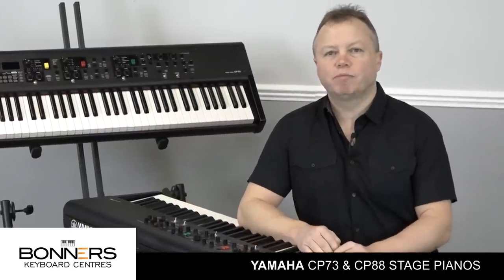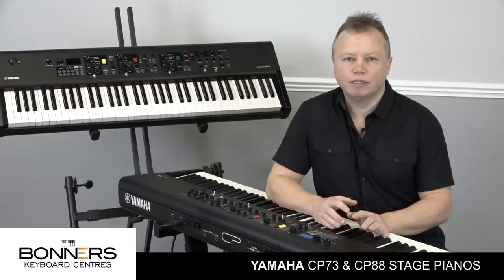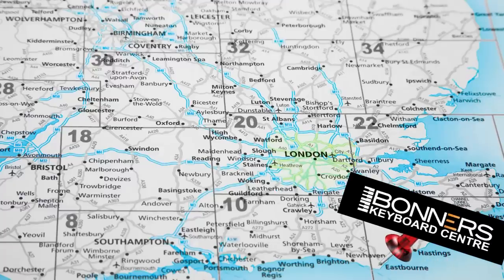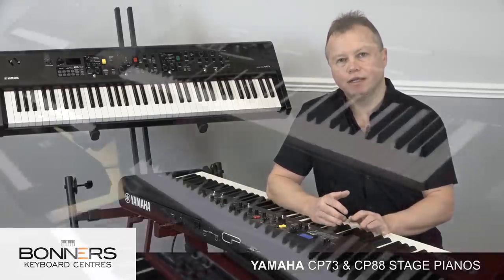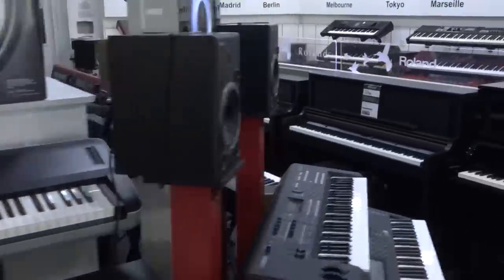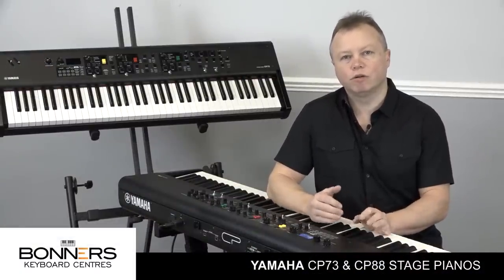Hello, I'm Tony from Bonners Music and this is my presentation of the brand new Yamaha CP88 and CP73 stage pianos. You'll be able to see these pianos as soon as they're released in February 2019 in both of our showrooms - one in Eastbourne in East Sussex and the other in Reigate in Surrey, just off junction 8 of the M25. If you're thinking of buying a new stage piano, Bonners really is one of the best places in the UK where you can try lots of different keyboards from different manufacturers all under one roof and get advice from people who actually use these instruments on stage.